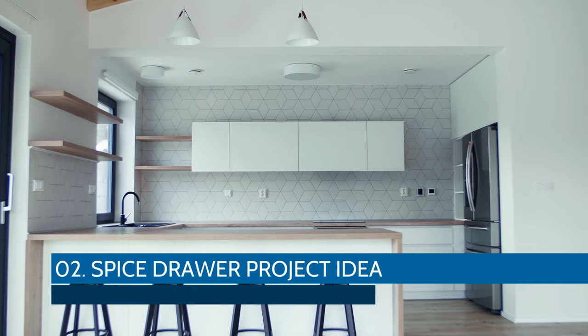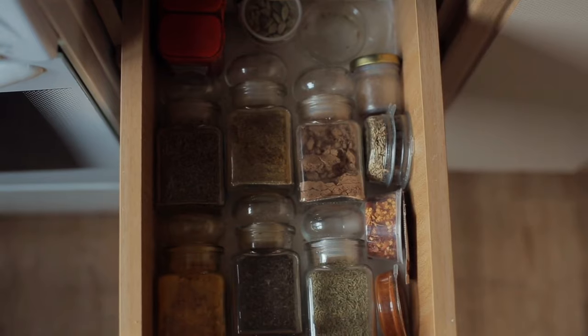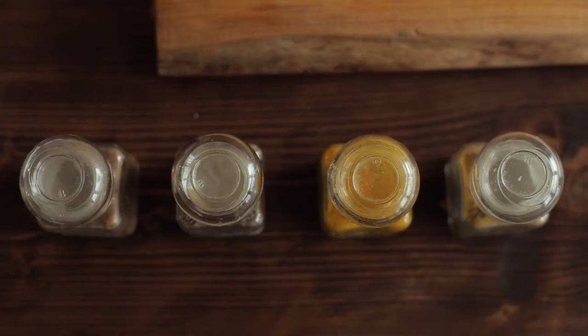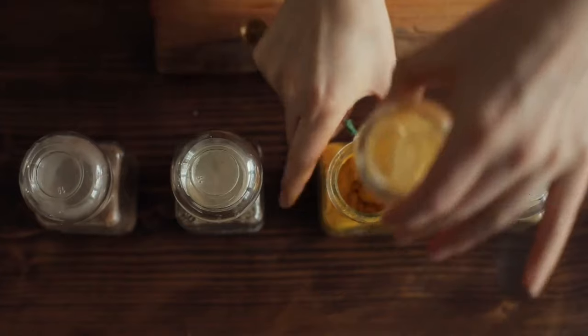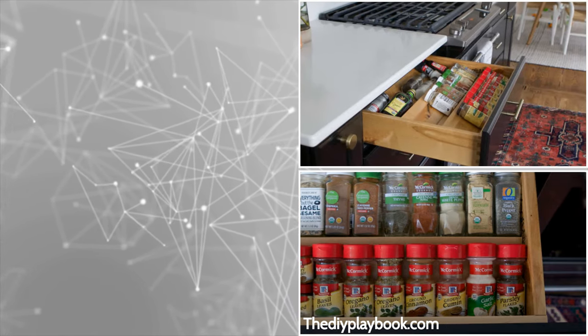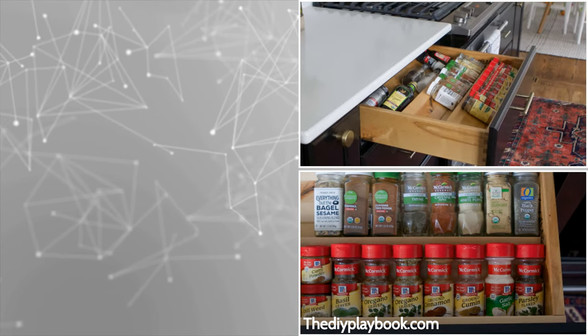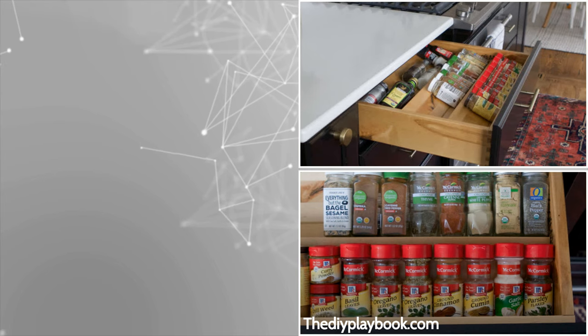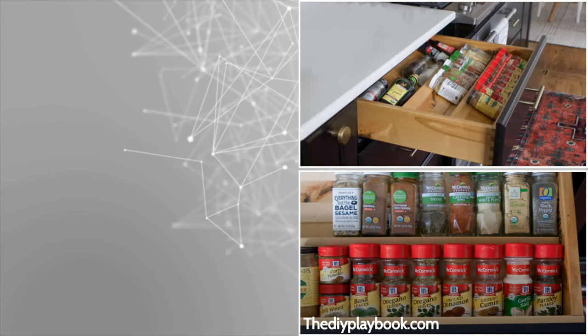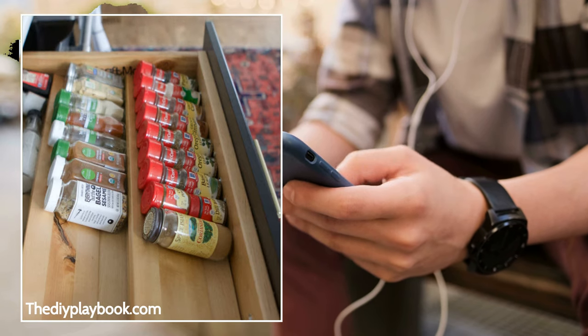Number 2. Spice Drawer Project Idea. Having a dedicated spice drawer in your kitchen counter is an effective way to store mini spice bottles. It's better than letting them sit randomly on the countertop or inside a cupboard. The bottles are laid down neatly in rows or inclined racks. Ideally, the drawer would be near your stove or oven for quick access. It's handy when picking the bottle you need and quickly pushing the drawer shut. You can also place taller containers sideways so they'll fit.